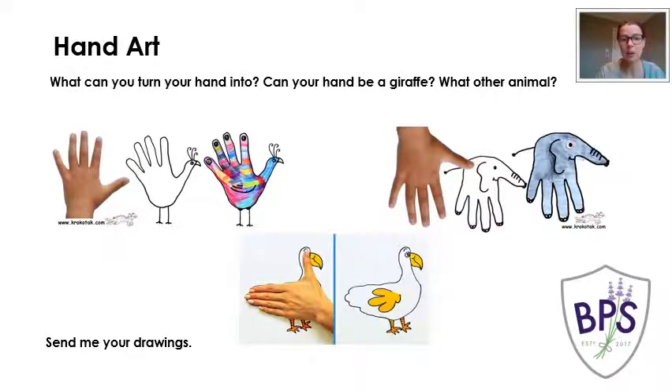So here you'll see that Mrs Nunn has got one that's been turned into a peacock, one that you've added an ear and a tail and it's been turned into an elephant, and another one that's been turned into some sort of bird — a beak and some feet have been added to turn it into that animal.